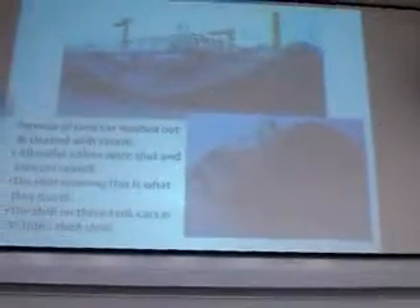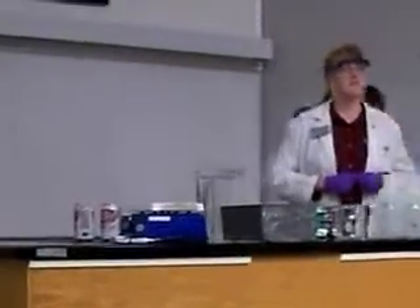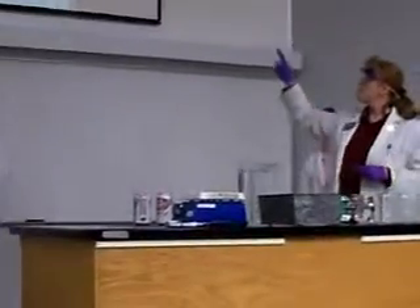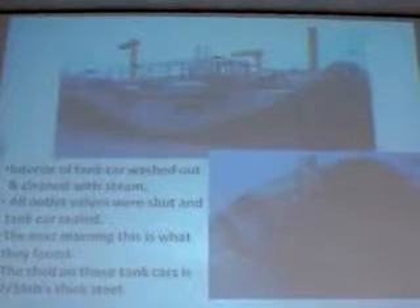Do you know what that is? That's a tanker car - like a big train. So if you see the big trains go by and they have those big tanker cars, that's what that is. And you know what happened? They sent that for cleaning. Some guys went in with steam cleaners and they cleaned the inside out, and there was no pressure relief valve in that tank. So they cleaned it out really good and then they sealed it up so it would stay nice and clean. Then they all went home for the night. They came back the next morning and that's what they found.